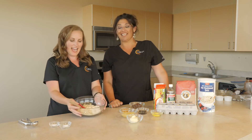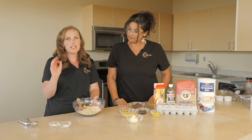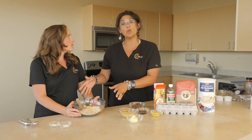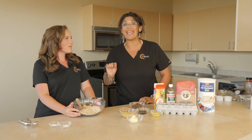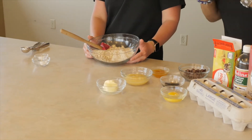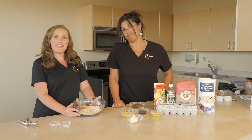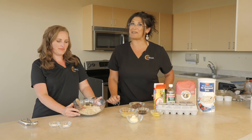So in this bowl I have the dry ingredients, which is a cup of whole wheat flour. You want to make sure to look for 100% whole wheat flour. En este bowl tenemos ingredientes secos. El primero es harina de trigo entera. Recuerde, tiene que ser integral, el trigo completo. It has a lot of fiber and extra iron too for your diet. Una de las ventajas es que tiene mucho hierro y además mucha fibra.